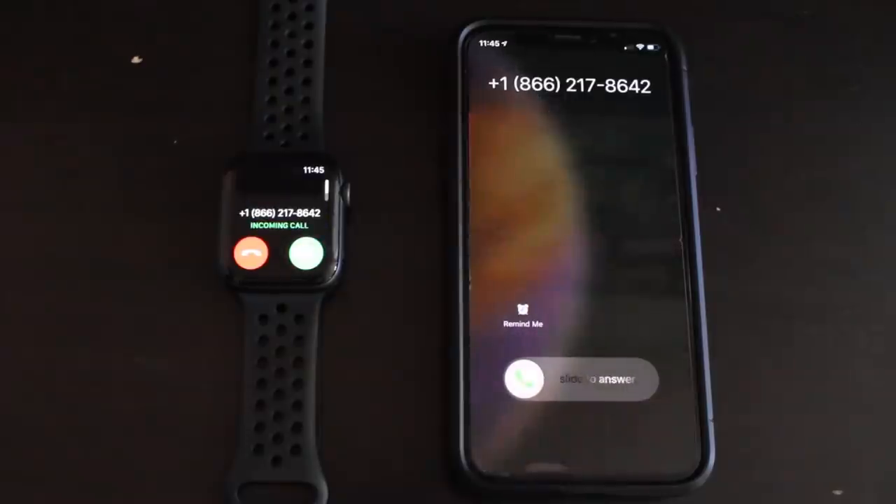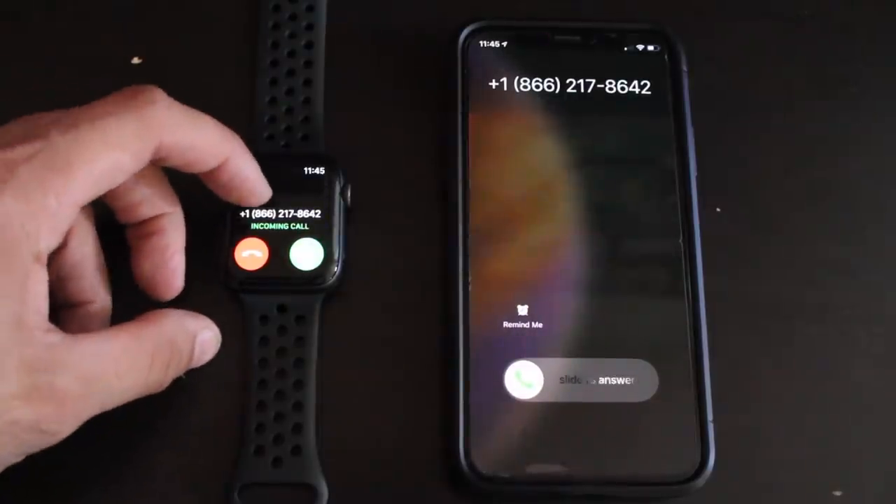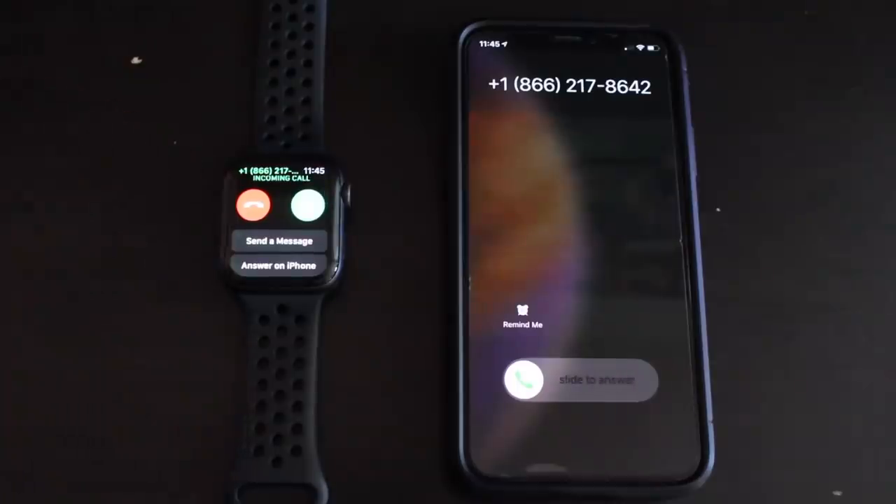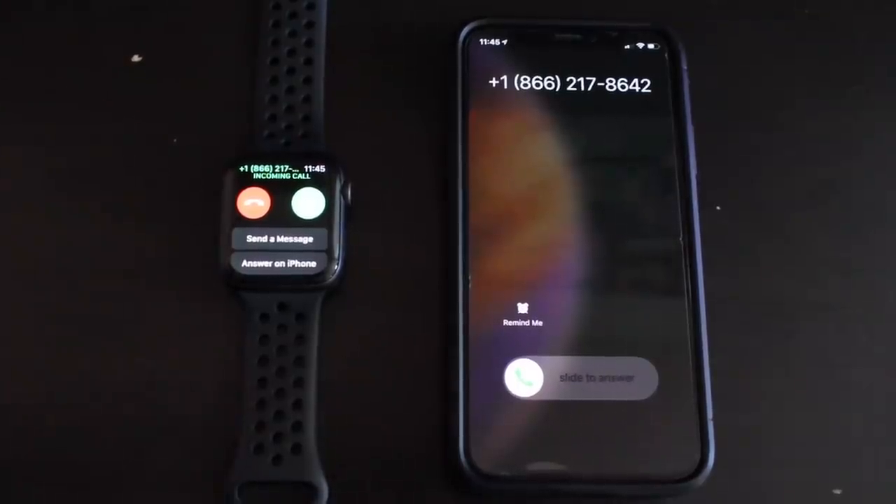Still on the topic of phone calls — when you receive a call on your wrist, you might think the only options are answer or hang up. But you can actually scroll up to reveal more options, including sending a message or answering on your phone.